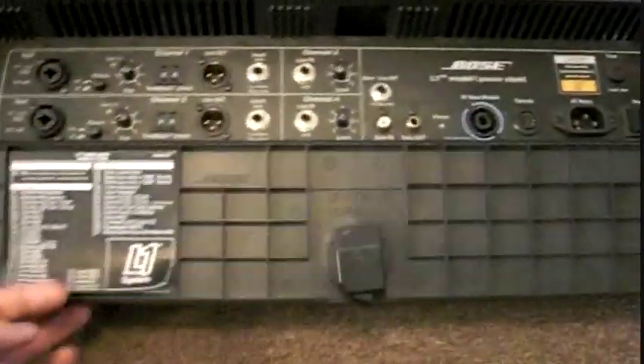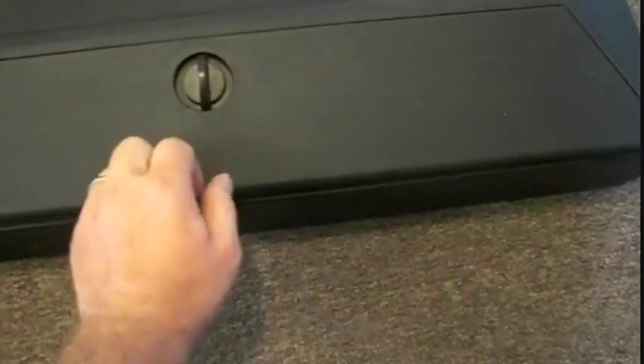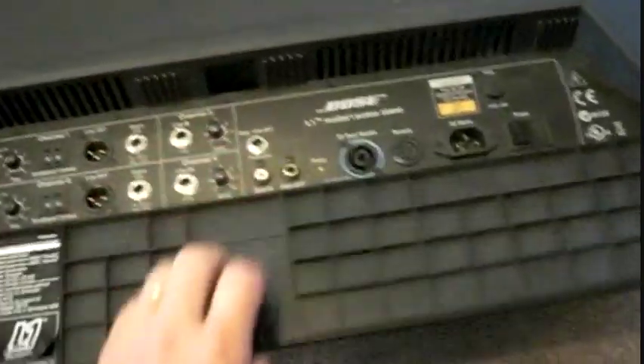I'm going to come back here and show you this. There's a little knob here — it holds that shut. Turn that knob and it opens up.